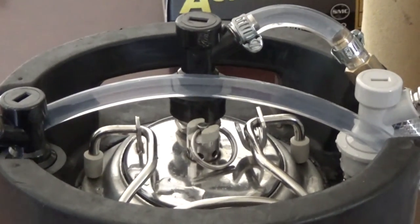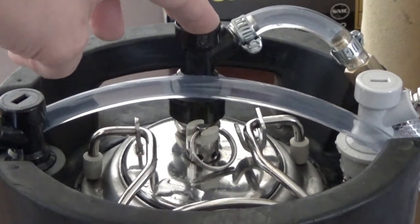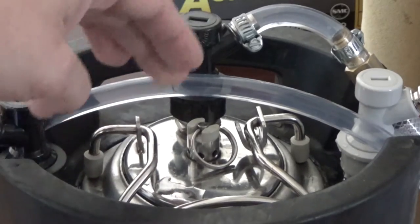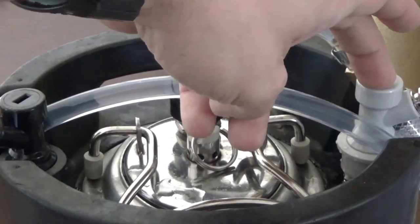Again, this is the output for the carbonated water and this is the input for the water. We had to get a specialized lid for the Cornelius keg with another input, and then this is the CO2 input.